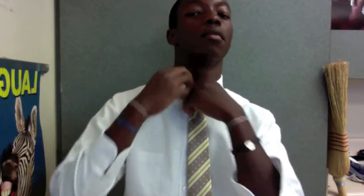Hey guys, this is how you tie a tie. First of all, you need to pop your collar. Then you get the skinny side and the big side. Make sure the skinny side is always on the right.